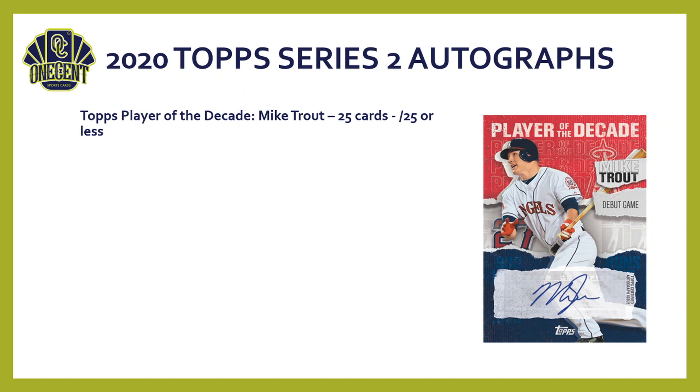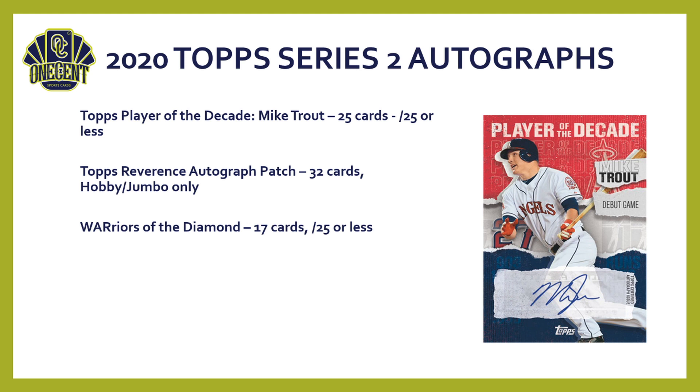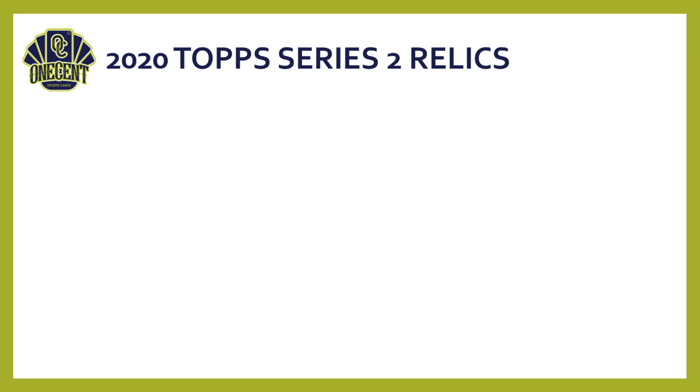Mike Trout Player of the Decade autos — 25 cards, each numbered to 25 or less, meaning there are a ton of Trout autos to pull from Series 2. Topps Reverence Autograph Patch has 32 cards, hobby and jumbo only. Warriors of the Diamond also has an auto variation — 17 cards, each numbered to 25 or less.